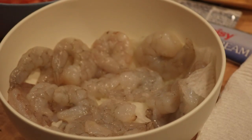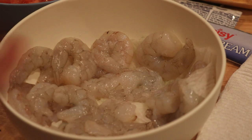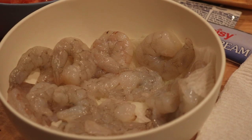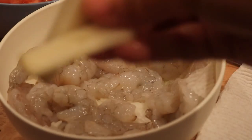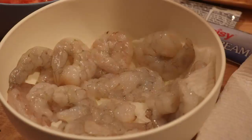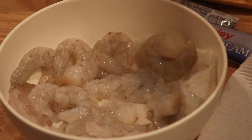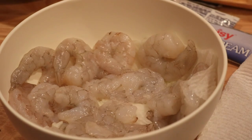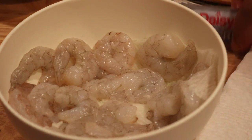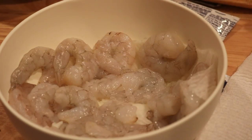Let me just go over the ingredients with you. Here we have our shrimp — this is servings for two. I already cut the potatoes up and put them in cold water. I had a tomato and I sliced those, and we have sour cream; I'm gonna make the crema with that.